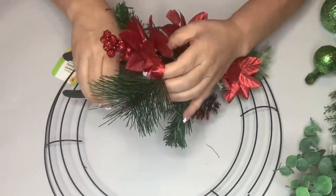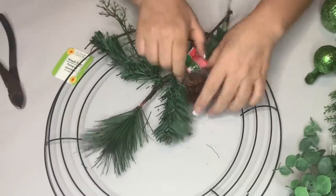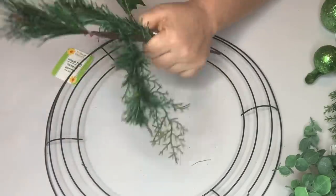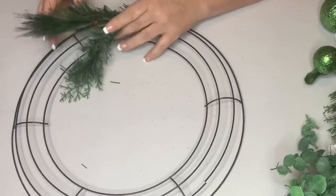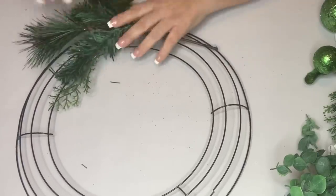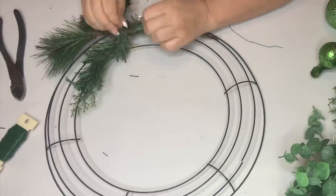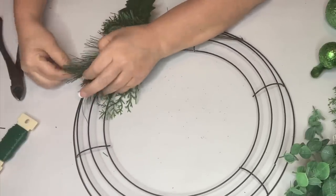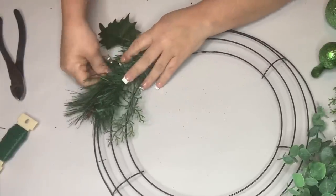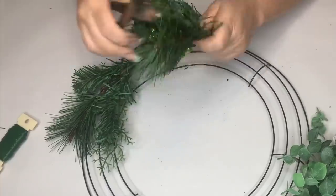I take the price tag off and prep it — we're just going to use the greenery part. I get that secured with paddle wire, gathering it so it all goes in one direction, curving it around with the stem and leaves so it follows the wreath form in a circular pattern. Then using paddle wire, attach it in a couple places and it'll stay. This way you can still manipulate and move the leaves around. I have four stems and I'll do that for all four of them.